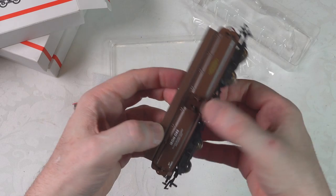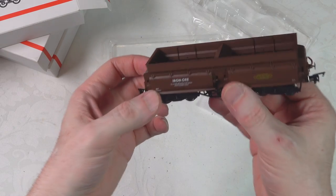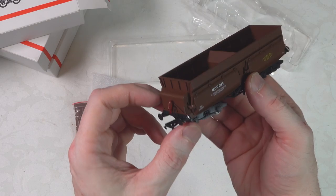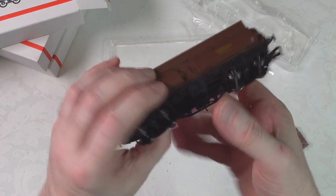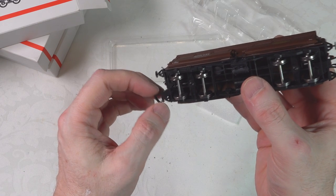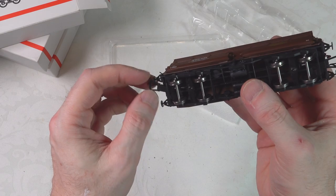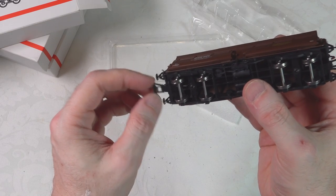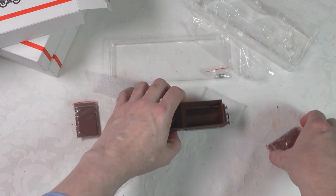We will do the normal close-ups and 360 views to get a closer look at the detail. Overall they look pretty good. The couplers have an end pocket, so you can swap them out. There's a spring-loaded coupler there which should facilitate reasonably close coupling. So that's good.